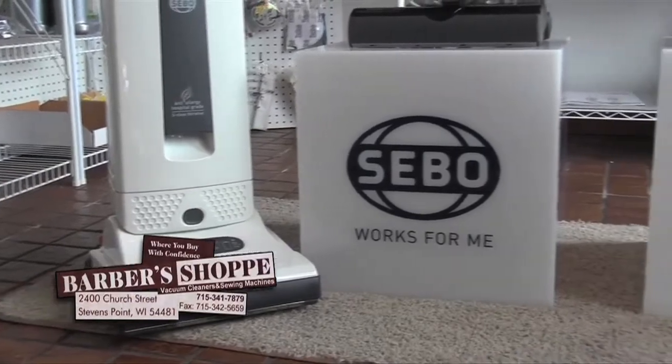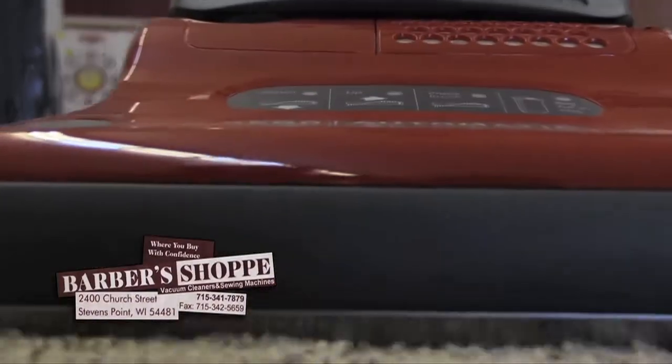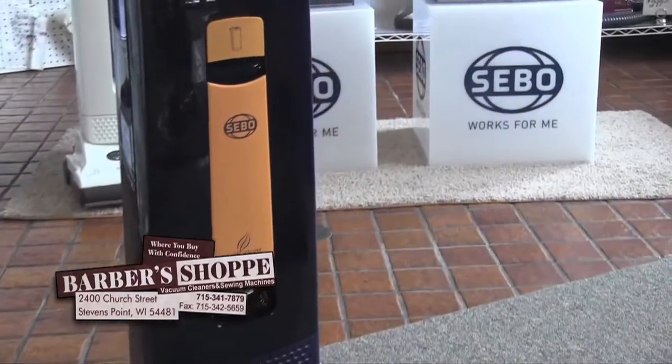If you're looking for a vacuum that is going to perform year in and year out, look no further. Sebo is the best of the best. Pick up your Sebo today at Barber's Shop, 2400 Church Street, Stevens Point.